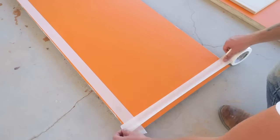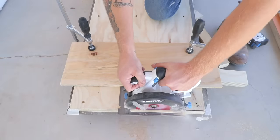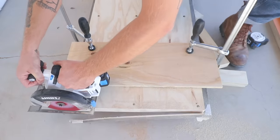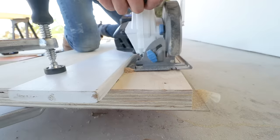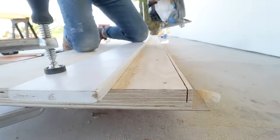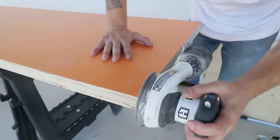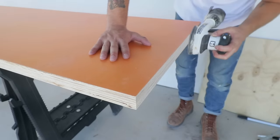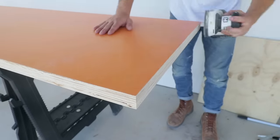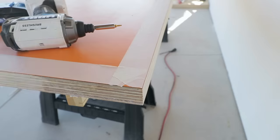I applied masking tape on all the edges I'm going to cut with the circular saw and trimmed my countertop to its final length and width. On these long cuts I found it was easier to do it in two passes, which gave me cleaner results than the trim router. I followed it up with 150 grit sandpaper, rounded over the corners of the laminate which are really sharp, and then applied a couple coats of water-based polyurethane to the edges.